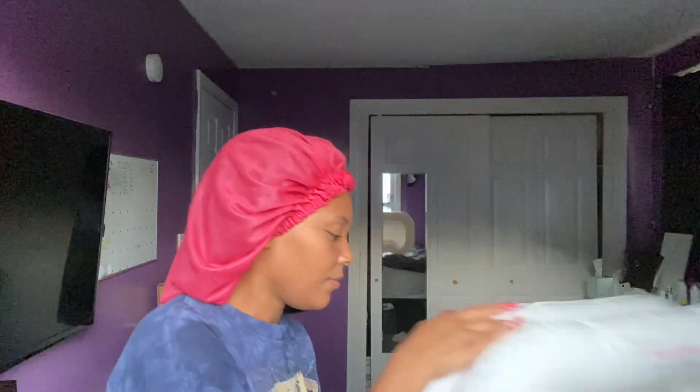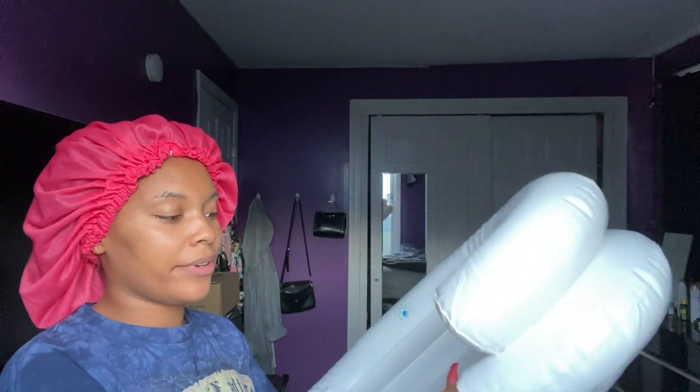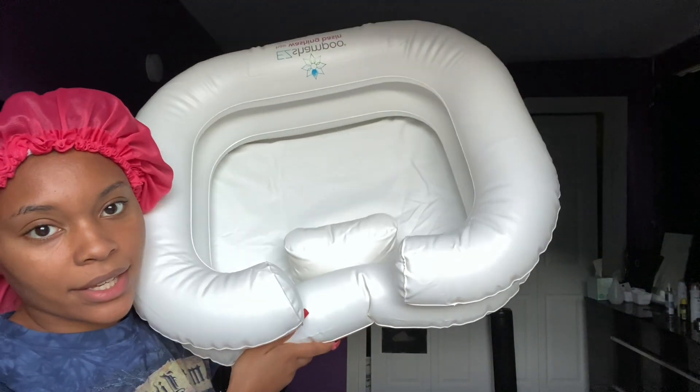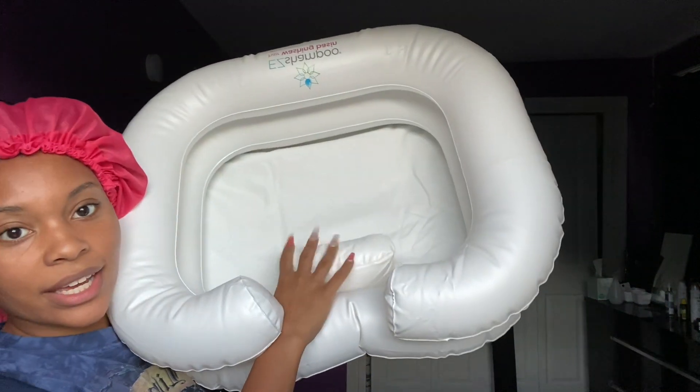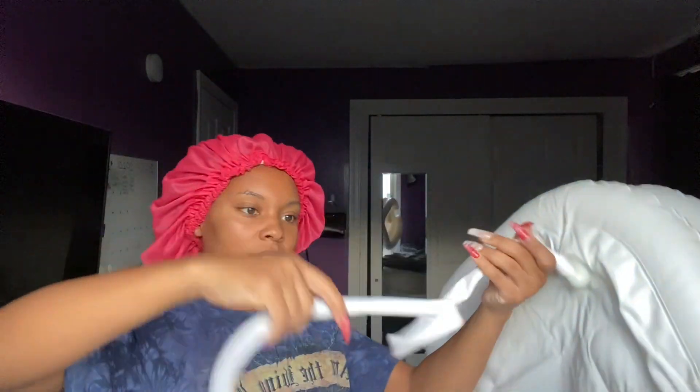I finished blowing it up — this is what it looks like. It really wasn't that bad. There's a crease that won't go away, but I'm assuming it's because there's an indent in there for your head to support your neck. There's a little plug on the inside to drain it and it comes with a tube to drain. I'm gonna go downstairs, get all the ingredients out for this soak, and give you guys the measurements.